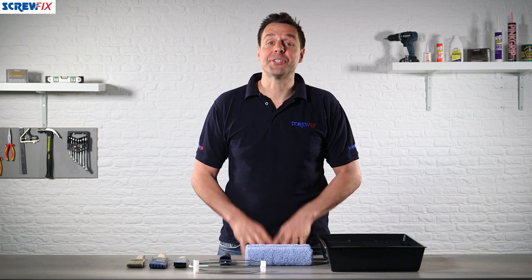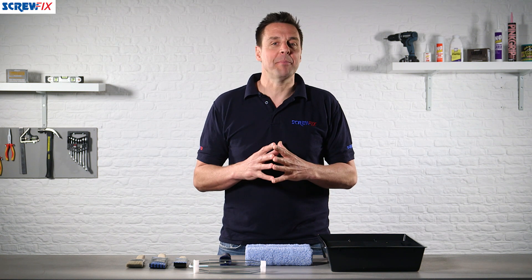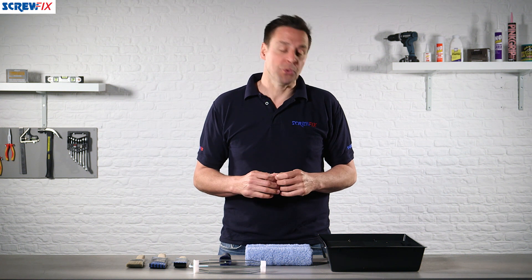Here from Harris we have the seven piece roller and brush kit. Harris is a recognized company that creates fantastic decorating tools.